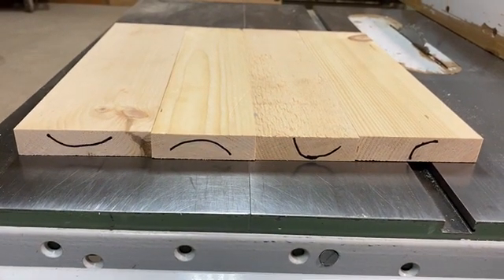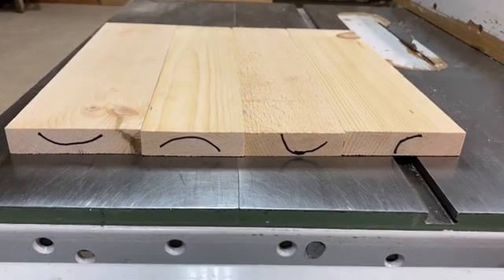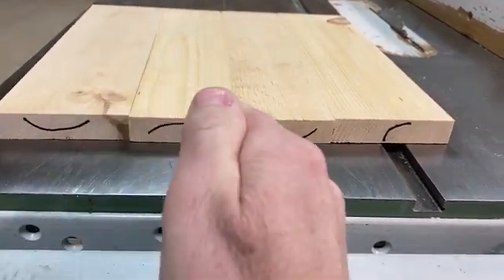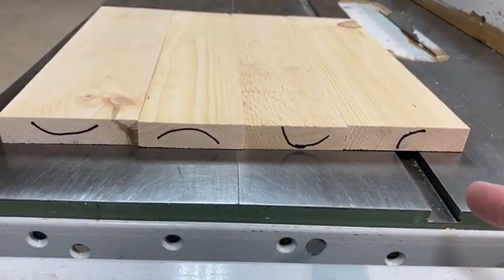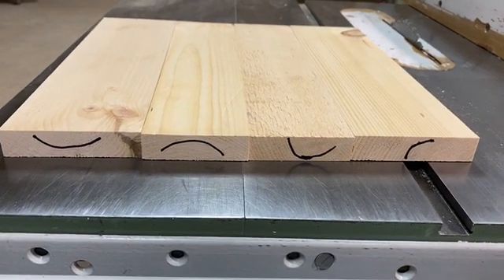Before you do a glue up, what you should do is take the small pieces you're going to put together and orient the grains. On the first one, the grain's running like this, the next one runs like that. So you have a smile and a frown, and a smile and a frown. That's the order you should go in to prevent them from cupping.